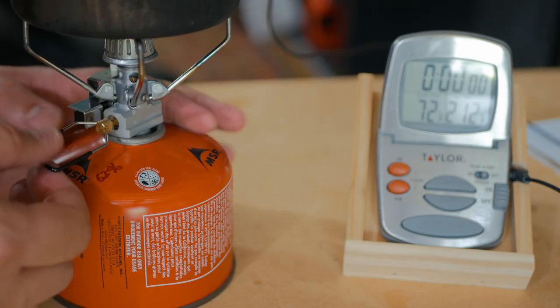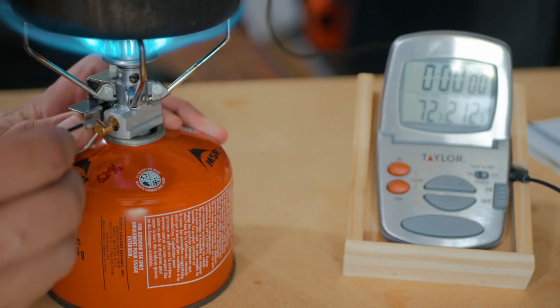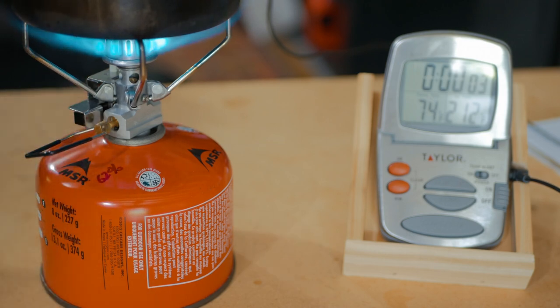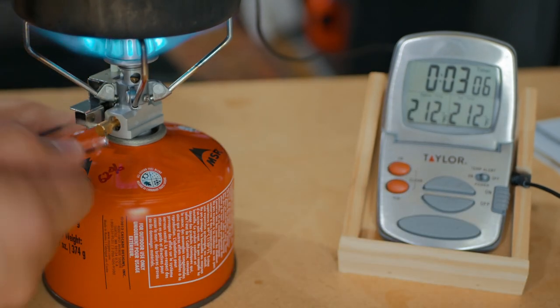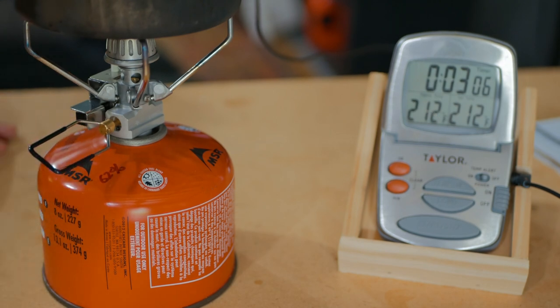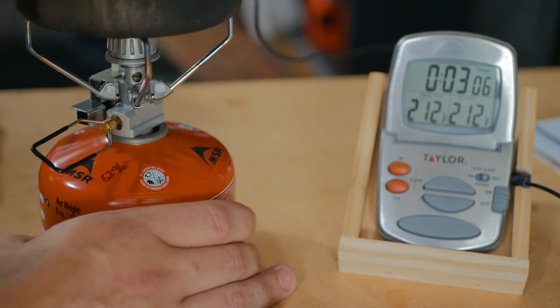Let's boil some water. We weighed our fuel. Let's crank this on — crank it all the way up — and let's see how long it takes. Three minutes, six seconds. A little long, I think. We'll see how the Pocket Rocket 2 does, but I think that's going to be faster than that.